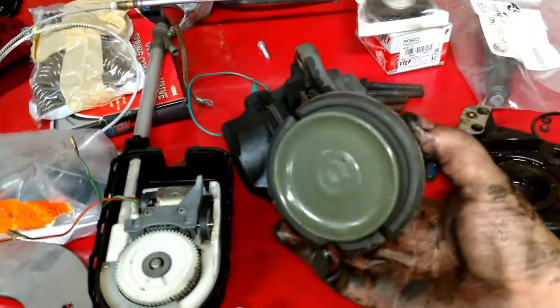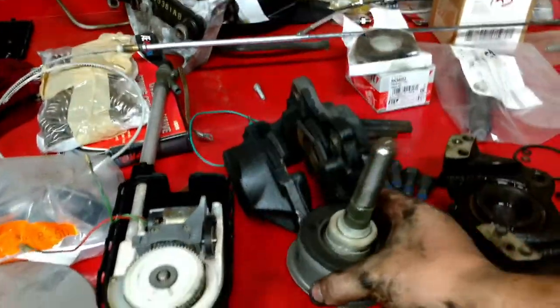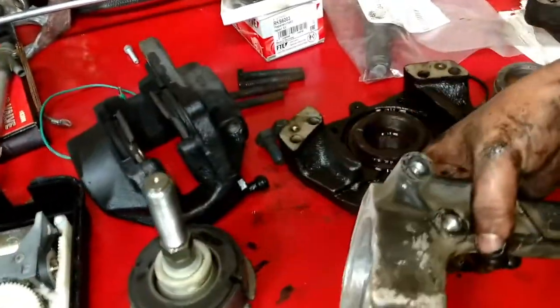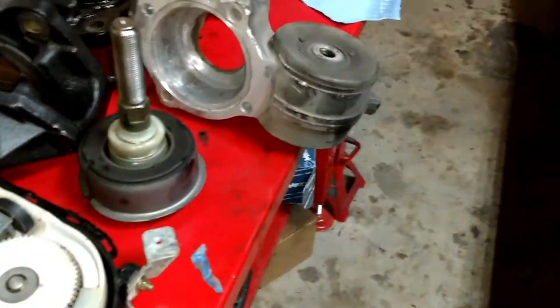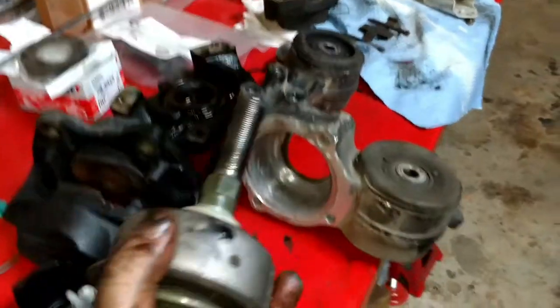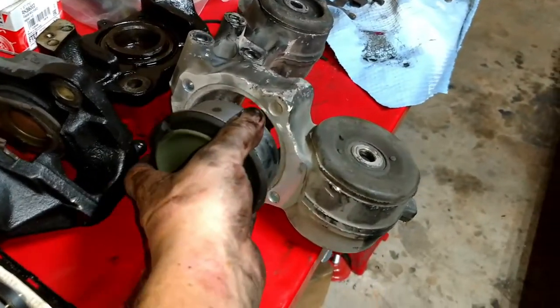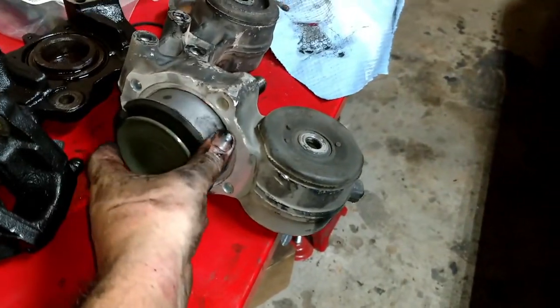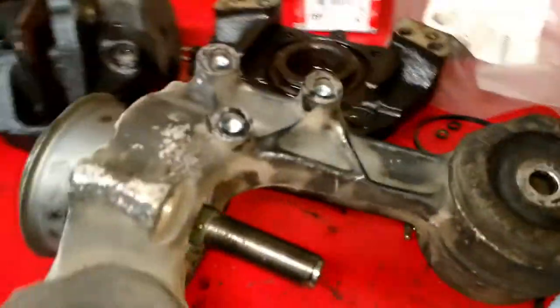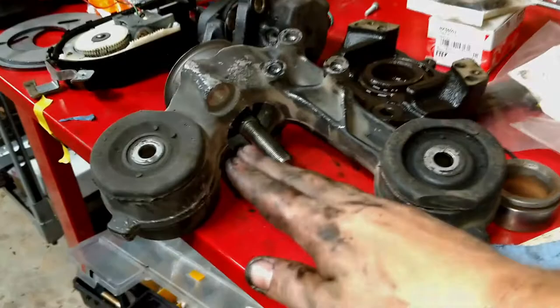That bushing slips into that. Here's the housing that we actually just disconnected — you can see this one has already had the brake control rod and bushing taken out of it. But that's where the housing slides in there, the bushing slides in there, and then the control rod connects to that.